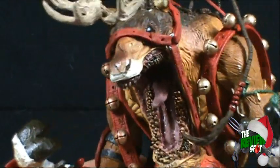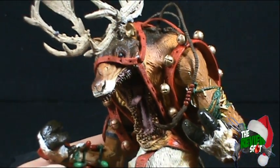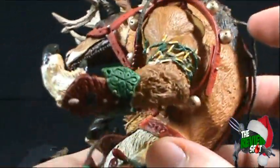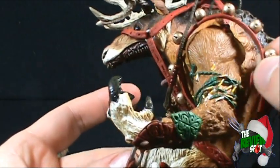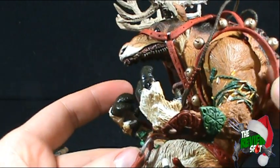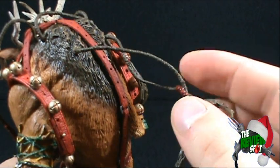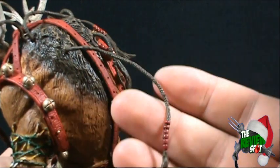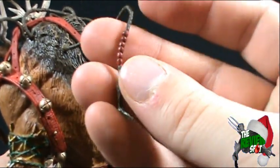Rudy excels very much in the sculpt of the figure. One thing I like is the fact that he's got his harness wrapped around his head and the sides, and we've got these sleigh bells. He also has what looks like braided hair, which is very very cool, and he's got some beads going on there too.